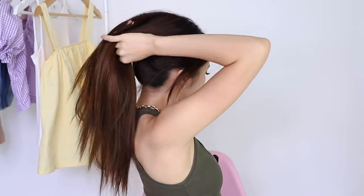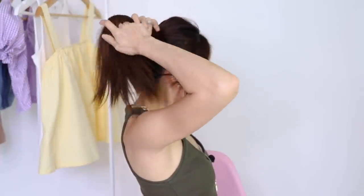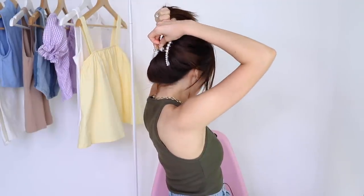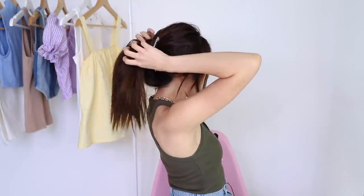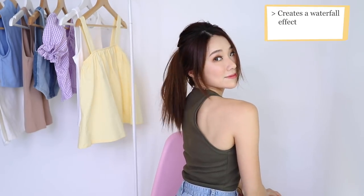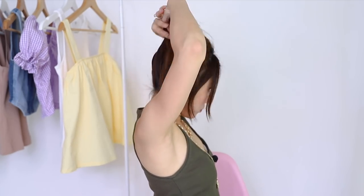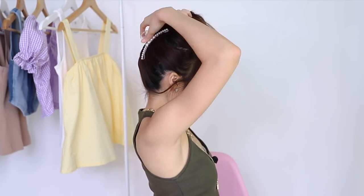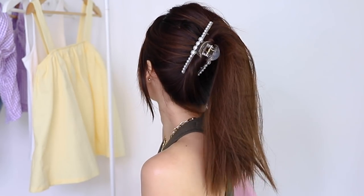Just like how you would tie a ponytail, gather all the hair, twist it for some control, and you want to put the clip at the bottom. Secure it and leave your hair to fall like that — it will create a waterfall effect. You can do it higher as well. So this one here is the higher version.